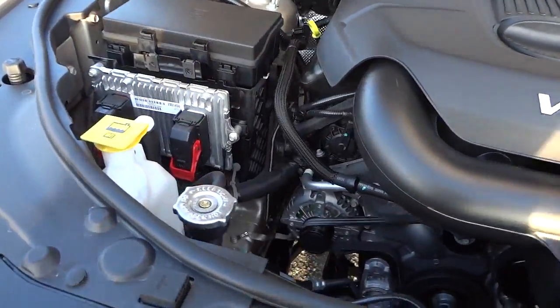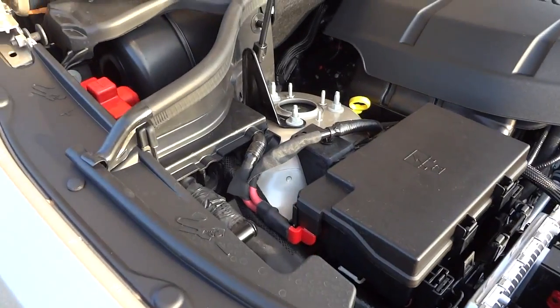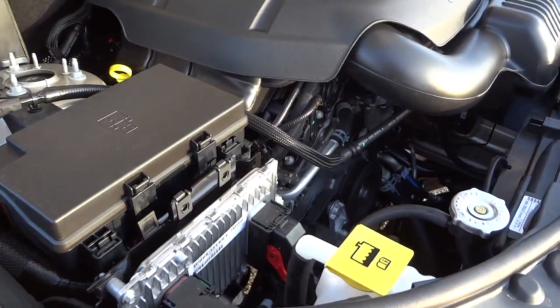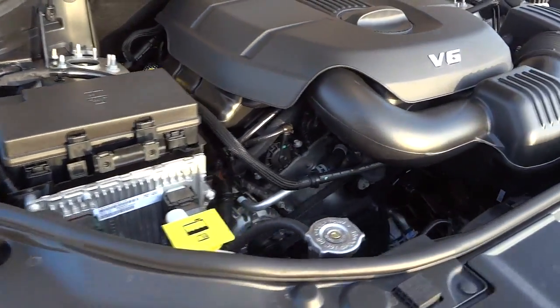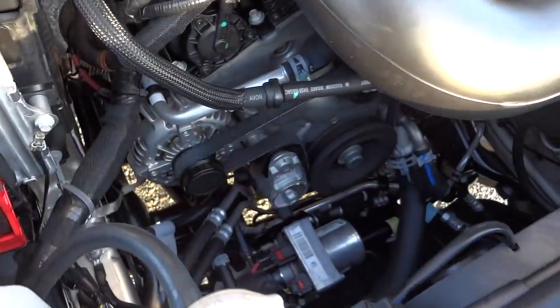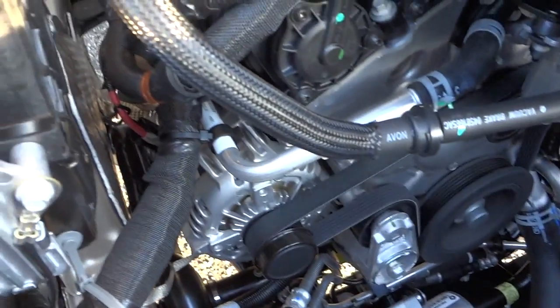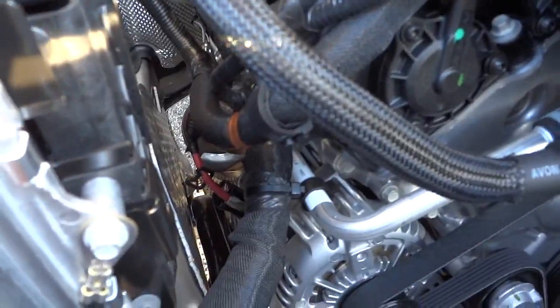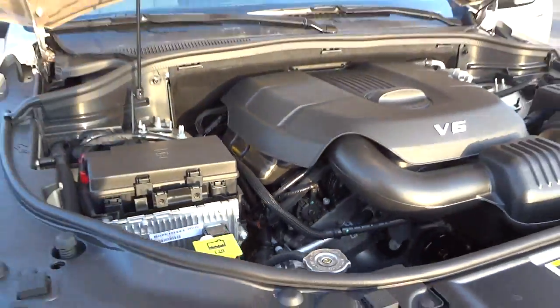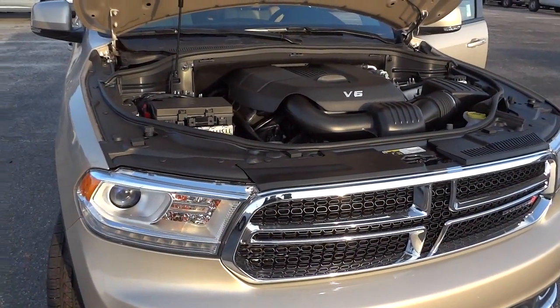Let's take a look under the hood — here's the 3.6 liter Pentastar V6. You'll notice everything's color-coded with yellow for all the things you can check or change on your own. Lots of room in there. Anyway, if you have any questions or anything to add, leave it in the comments and I'll see you next time.